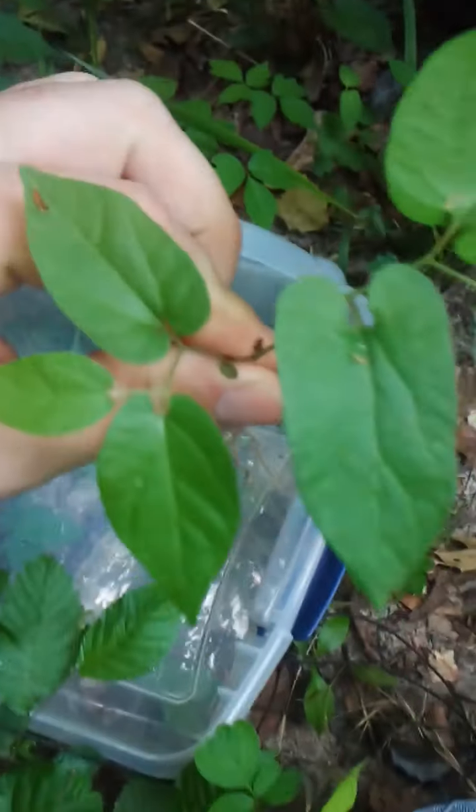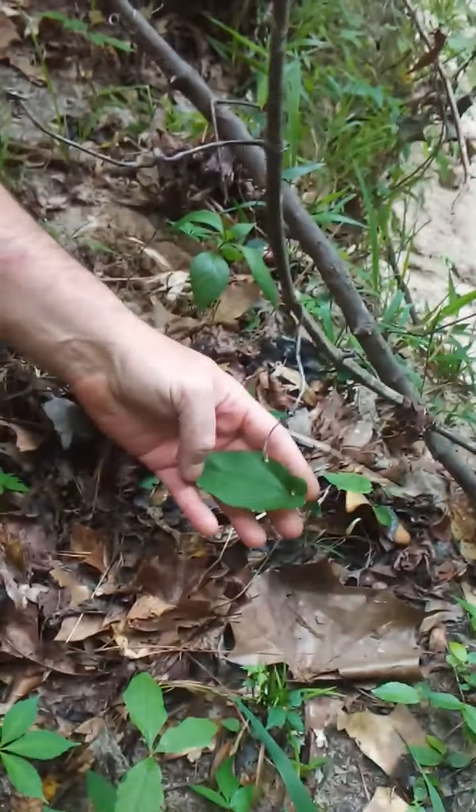It's very earthy, very earthy. If you want to identify what it is, make sure you get a bottle of vapor rub so you can compare the smell. That big vapor rub smell is exactly it.